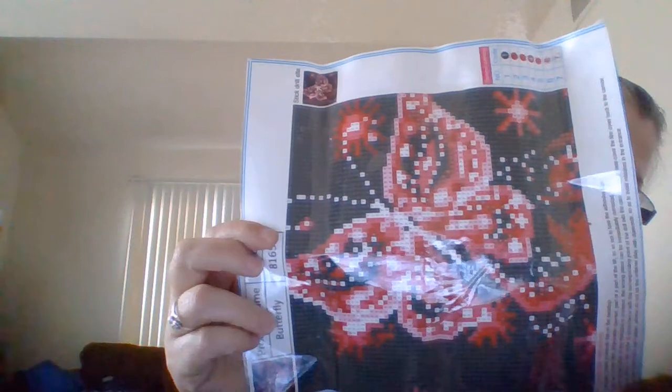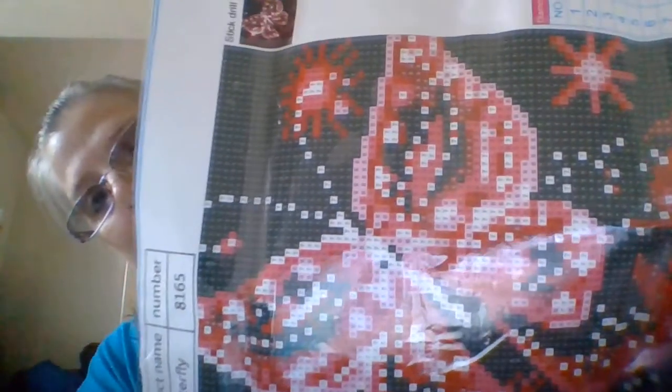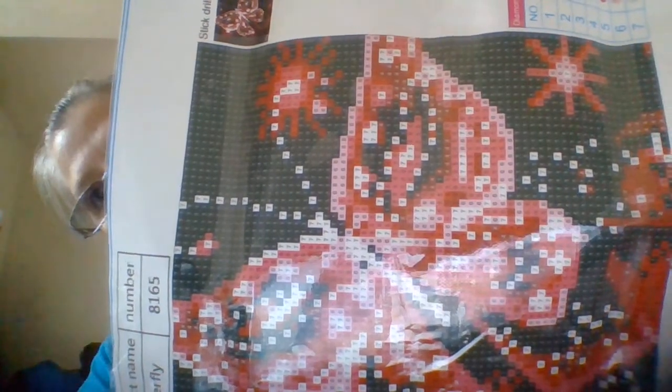I only have about three more. Here's a red one — okay, a red butterfly. This one came with more. You do the background on this one. This one has seven colors — they don't have that many colors.